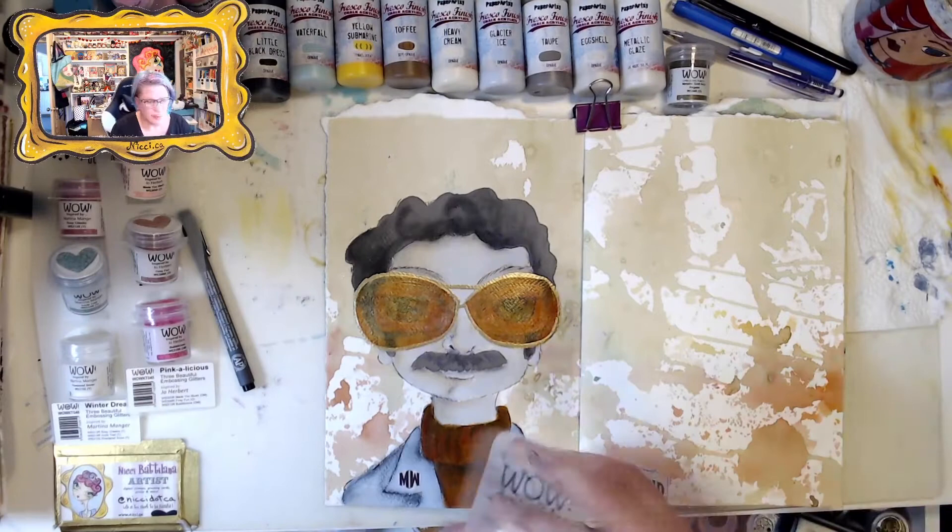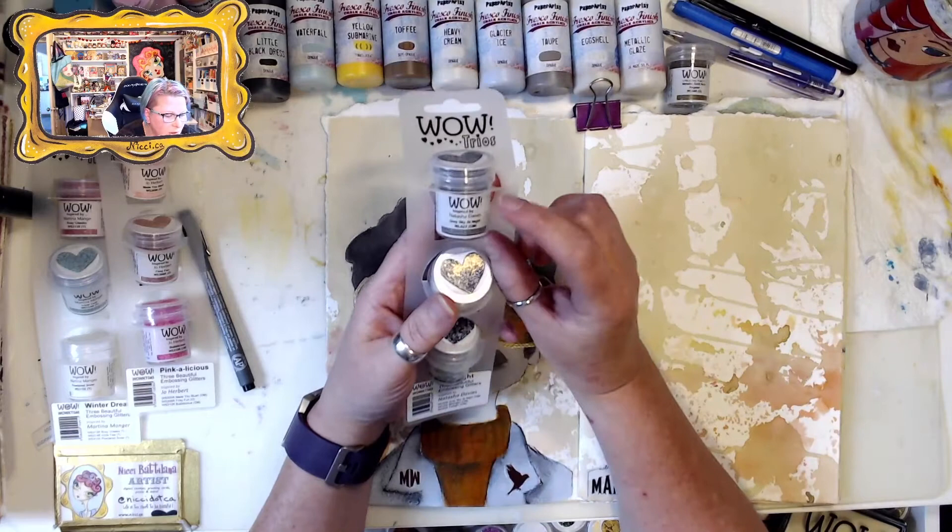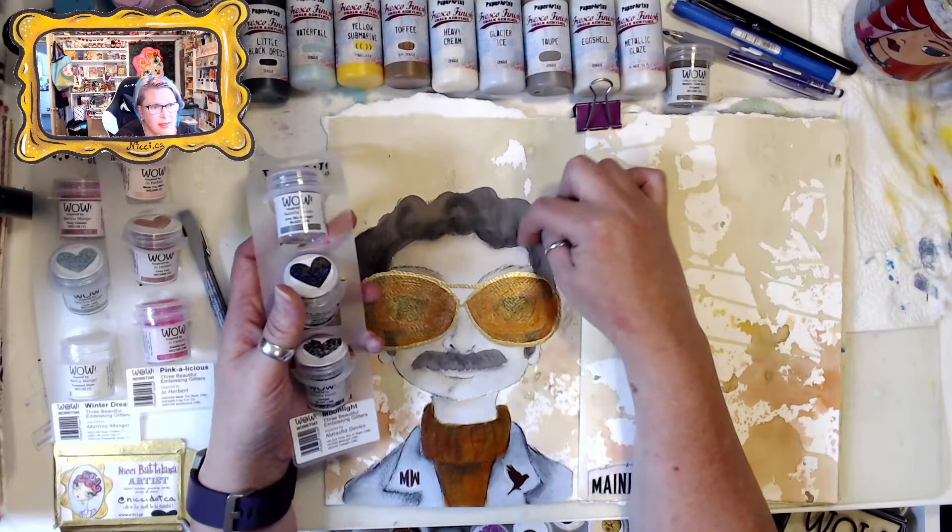I have this other set too that I'm going to bring into play. It's another new one called Moonlight by Natasha Davies, and I want to use this one here called Gray Skies at Night - I want to use it to enhance some fabulous golden locks of hair.